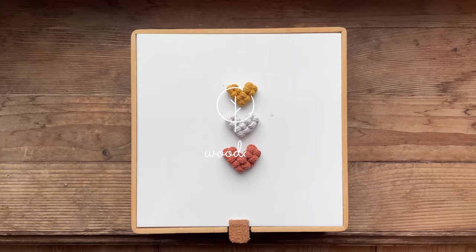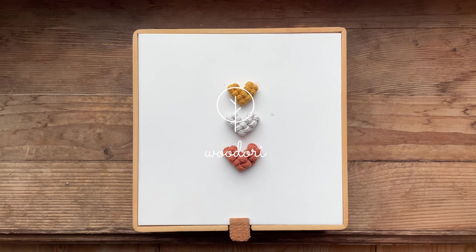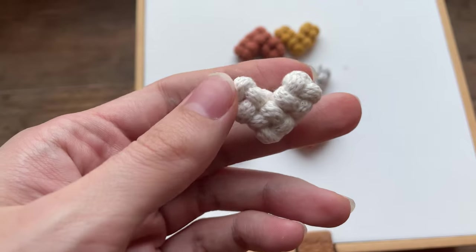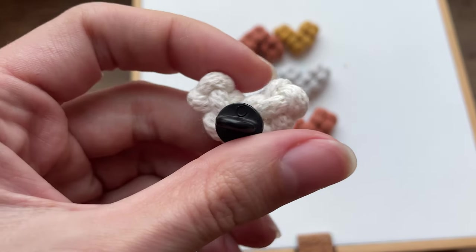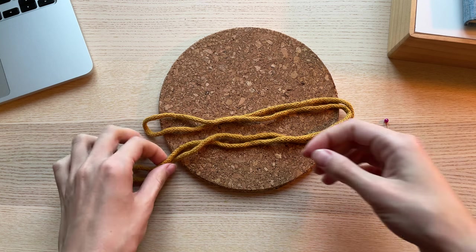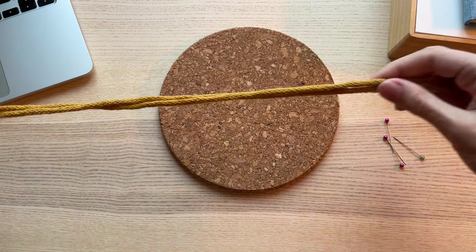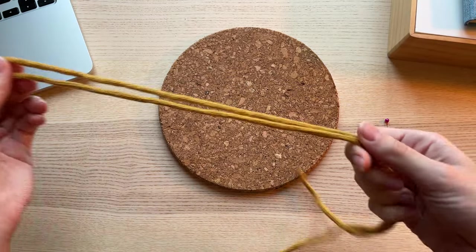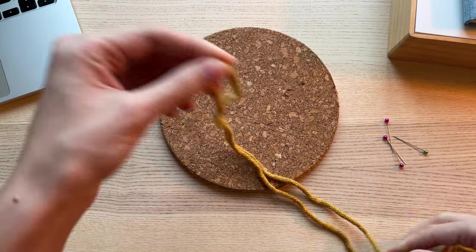Happy February guys and welcome back to my channel. St. Valentine's Day is not that far away anymore, so today let's make these cute little macrame hearts. You will only need one cord for this project. I'm using 5mm braided cord, and while you're learning the knot I recommend you use a longer piece of cord.